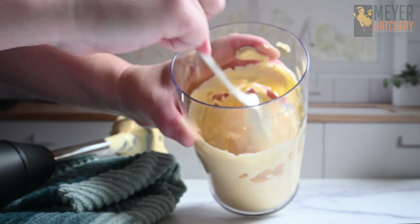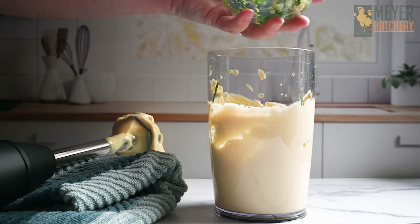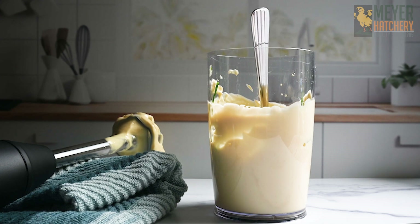Want to give your mayonnaise some extra flavor? Chop up two cloves of garlic, one tablespoon of fresh chives, and one tablespoon of fresh parsley. This is so great, especially when it's garden season and you have all those fresh herbs.